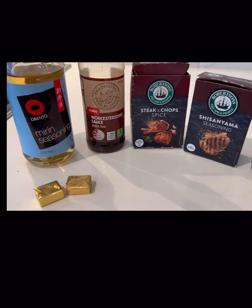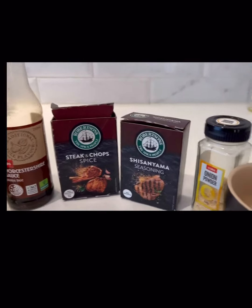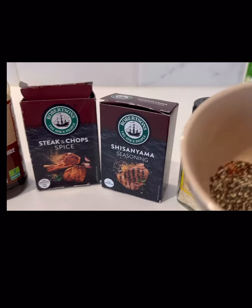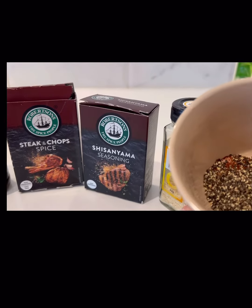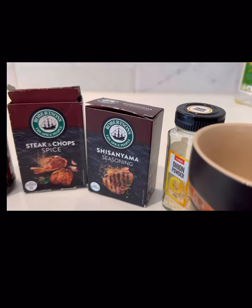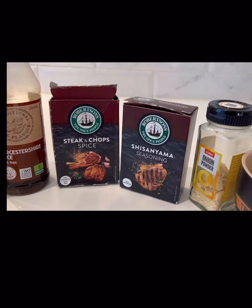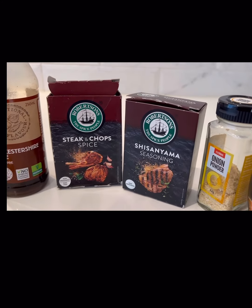Hi guys, welcome back — I know it's been a minute. Let's make some short ribs. These are all the ingredients you're going to use: black pepper, white pepper, paprika, cayenne pepper, and some salt to taste. I don't have any garlic powder at the moment, so we're definitely going to use actual fresh garlic.